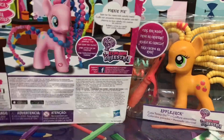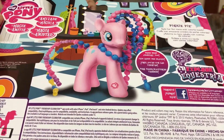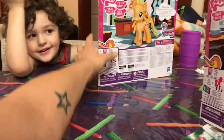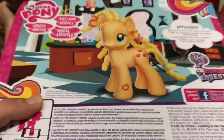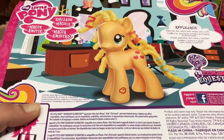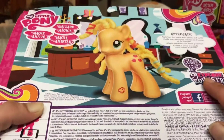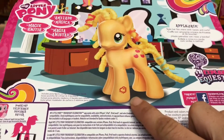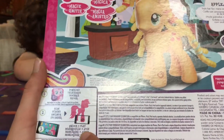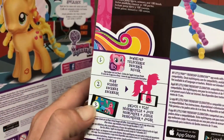As you can see at the back of the box, they are the Cutie Magic Mark ponies — Explore Equestria. You can download the app and scan in their little birthmarks on their feet to unlock and play.